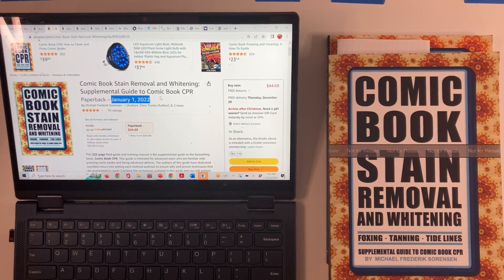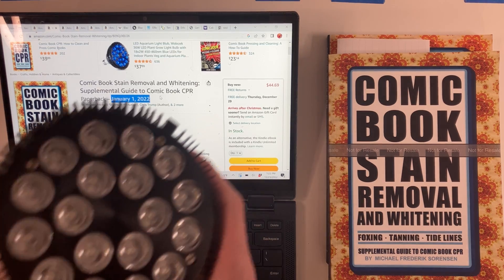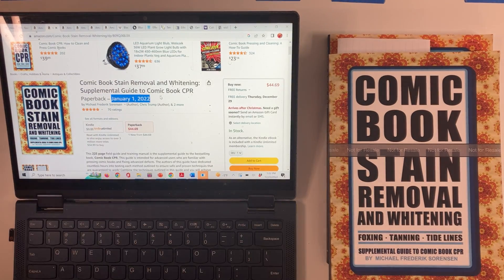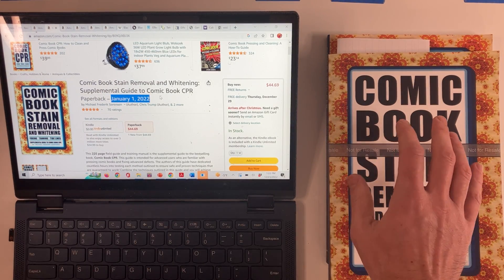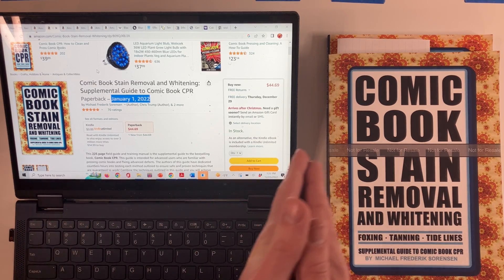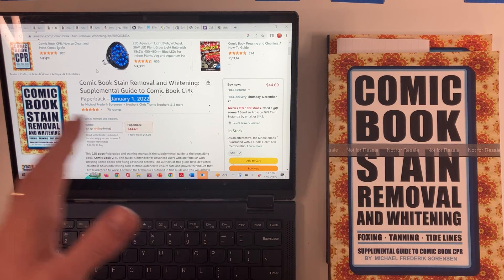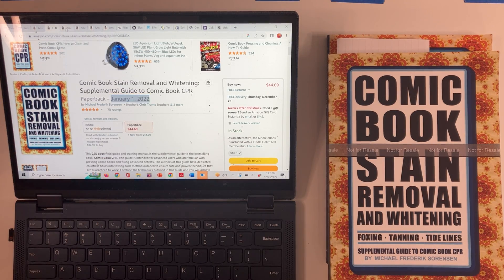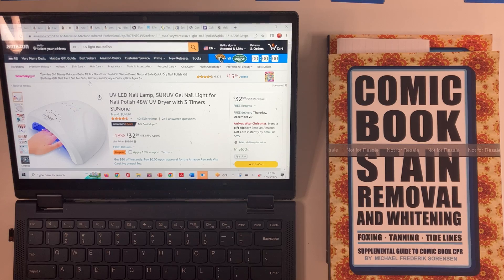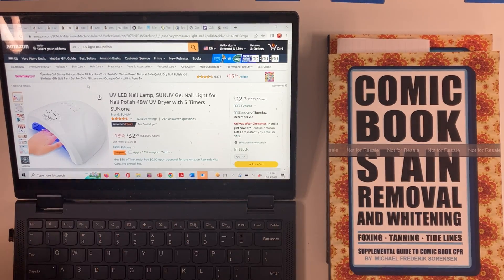They might have gotten that information from somebody else or seen it on some other channel. But unless people have detailed receipts showing they were using this particular bulb beforehand, you can probably chase those roots back to the January 1st, 2022 publication. As somebody very interested in doing this myself beforehand, I was experimenting with bulbs, and I think a lot of other people were. I can tell you what kind of bulbs I was using, what problems I had, and why this particular bulb solved a lot of those problems.